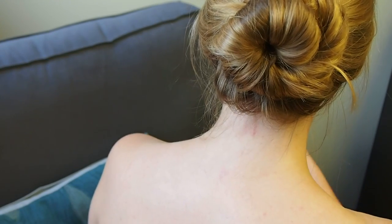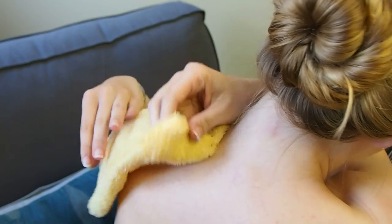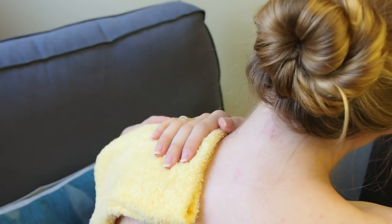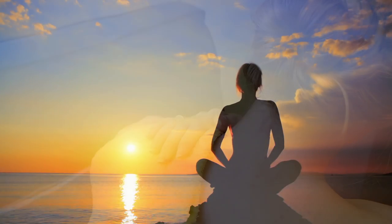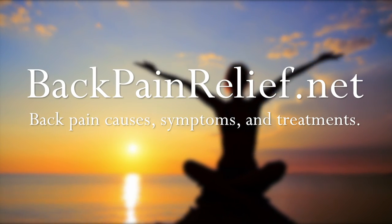Place the heated towel on the area of pain for 15 to 20 minutes, or until it begins to lose heat. For more tips on back pain relief, visit backpainrelief.net.